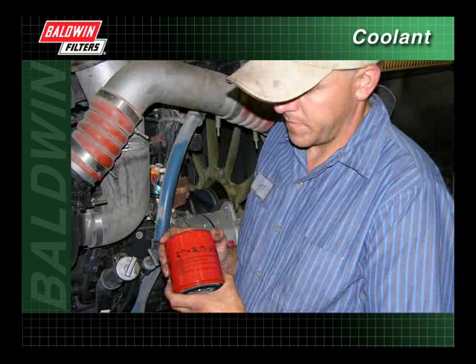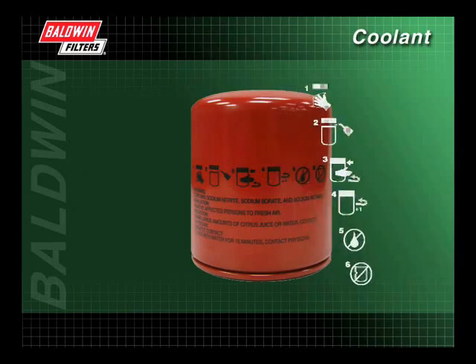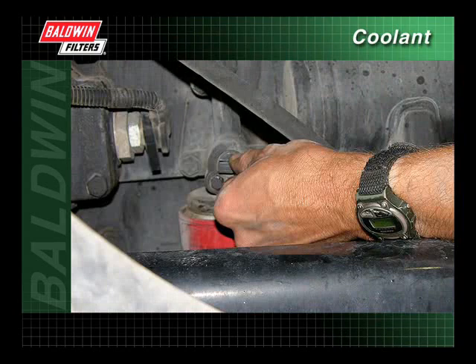After testing the coolant for proper SCA levels, it is important that correct installation procedures are followed. When changing spin-on coolant filters, pictograms on the filters themselves show the proper installation procedures. When servicing a coolant filter, first close the coolant shutoff valve to prevent coolant spillage.